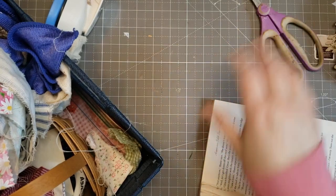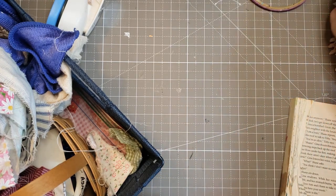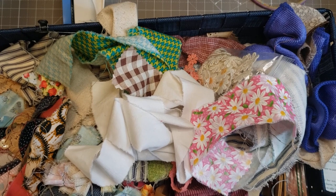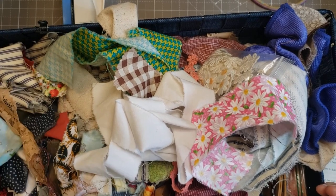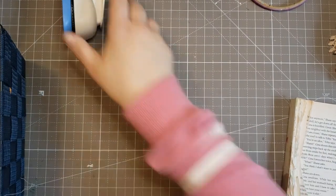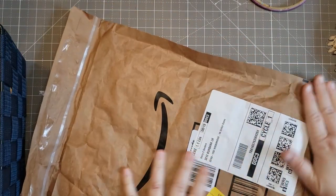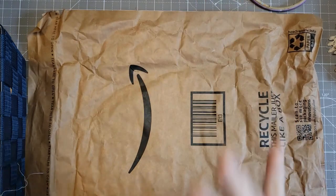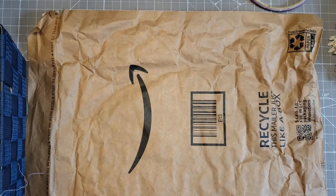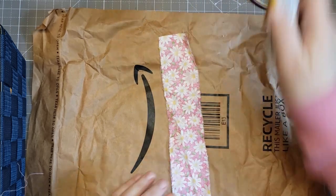Hi guys, how are you doing today? One way to declutter is by using something up — making something. I had this extra basket of scraps after I figured out how much I could fit on my shelf, so I'm going to do some random scrapping, covering some mailer covers with scraps. Welcome to my channel, Darcy's Misadventures with Mixed Media!